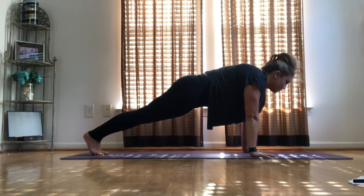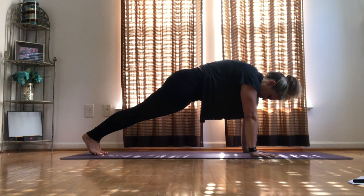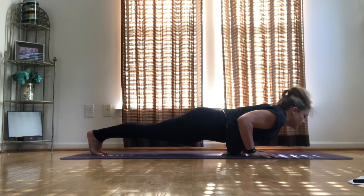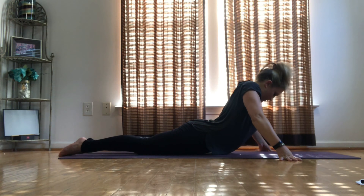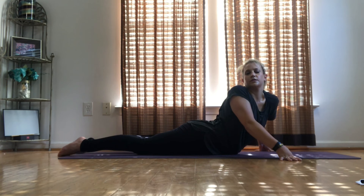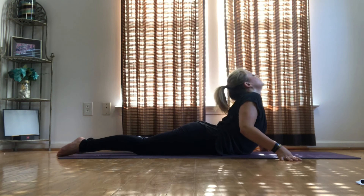Back to plank, hold up for 10, 9, 8, 7, 6, 5, pushing the shoulders, 4, 3, 2, 1. Lower and pull over to chaturanga, 2, 1. Untuck those toes, pull back and take over. Twist one shoulder, stretch it aside.